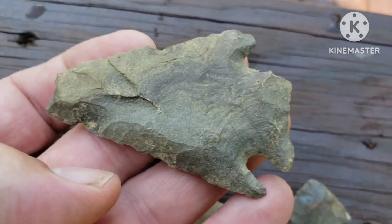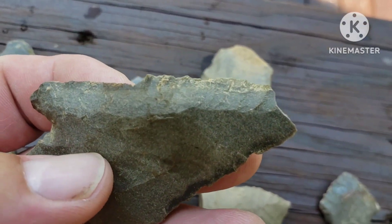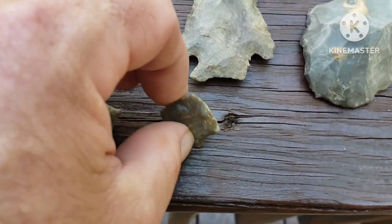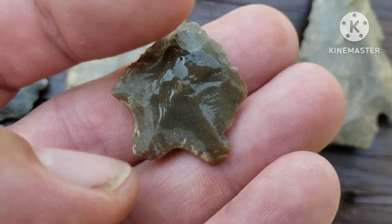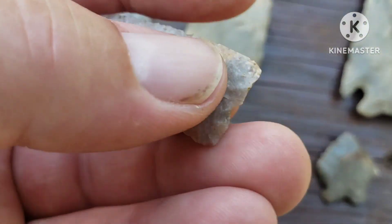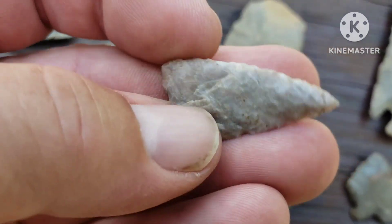Yeah, there's this one here — that would have been an awesome big old thing. Nice bevel, nice bevel on that edge especially. Nothing over here — it just busted all up. Heartbreaker right there, for sure. Then right there at the end I found this pretty little point. Pretty — whatever you call that. And here's the find of the day: little triangle — talking about a needle tip, by golly. There's a needle tip for sure — little triangle.